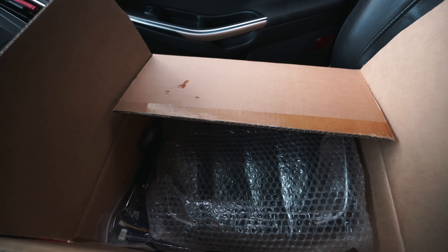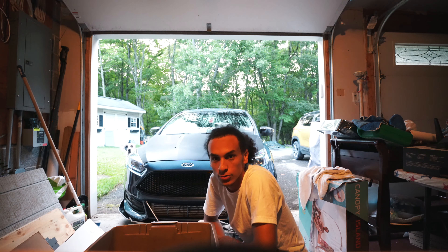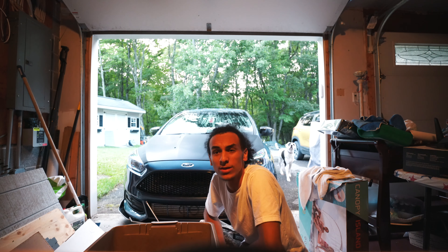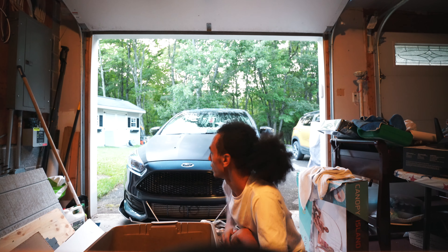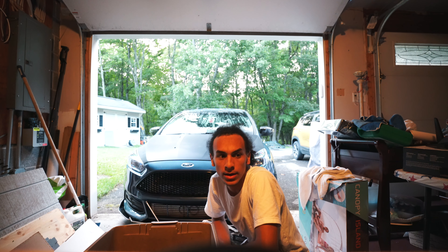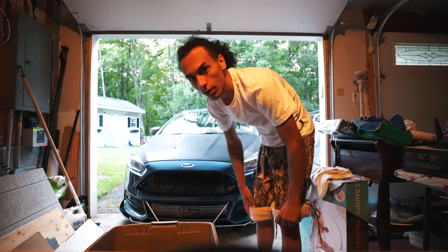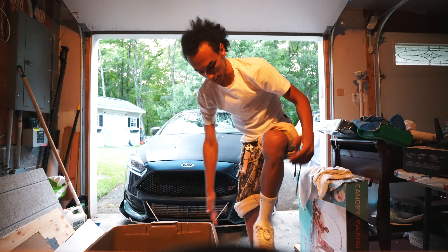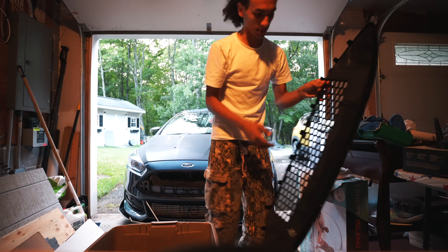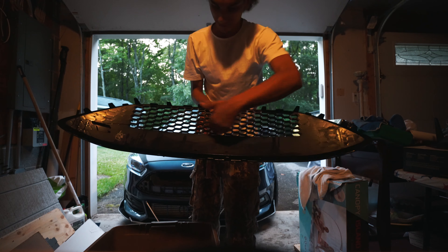I'm back. As you can see I'm in a different place - I'm actually at my mom's house. But anyways, we're gonna be installing the snorkel. This is the only exterior part I have except for the mirror caps. Everything else was interior. I already know how to take it apart. There goes the grill - I actually shaved this down so the whole grill is open for more air to come in.